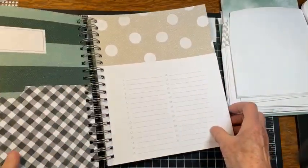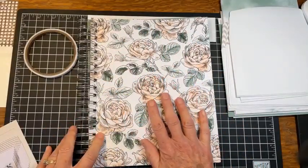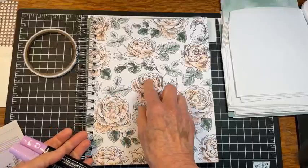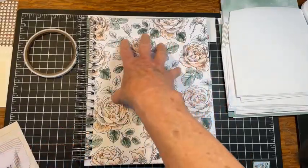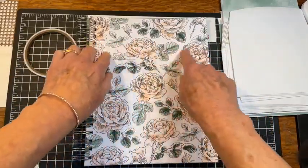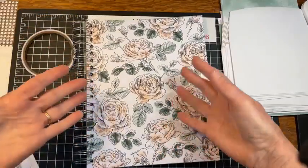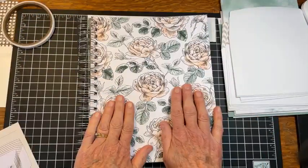Just before we go on, you can personalize the cover too. Because it's so nice and thick and sturdy, you can bring in your blends and color the flowers or highlight just a few flowers or the leaves. You could make a label to go on the front. If you're making it for yourself you could personalize it, you can add ribbons to the coils. You can dress it up however you want, but it's also just very pretty the way it is.